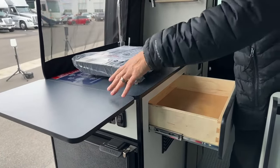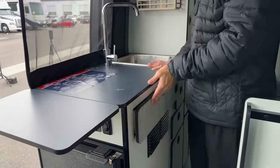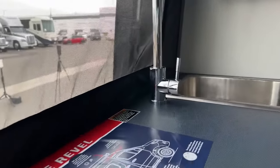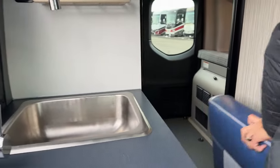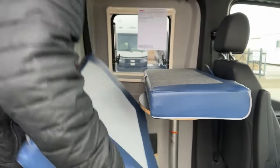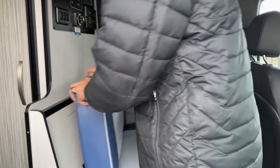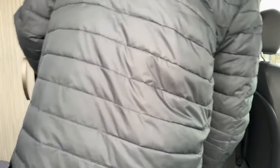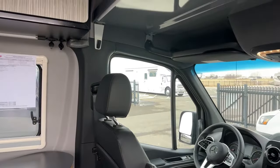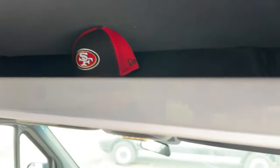Your induction cooktop is stored in this drawer here, so like I mentioned, you can cook up here or cook outside. Your table — you can leave it while you're going down the road or you can store it up top in the overhead compartment. Really nice spot there to store your table.